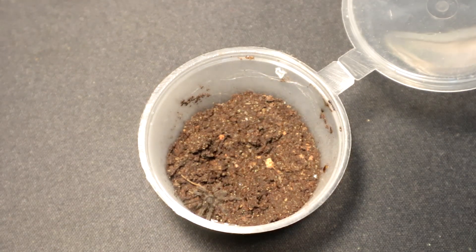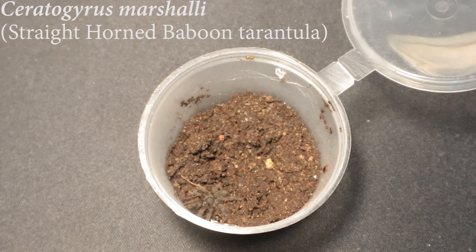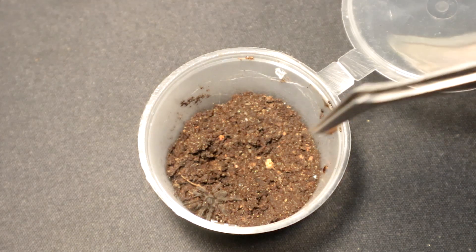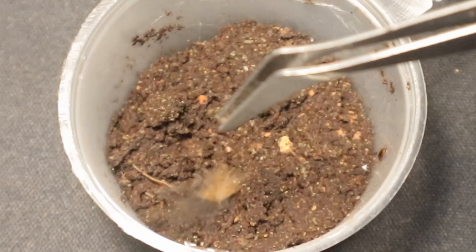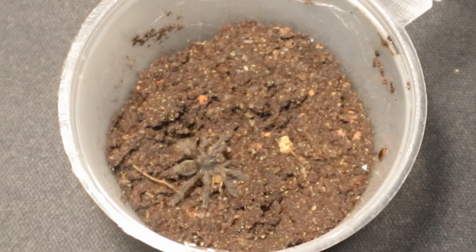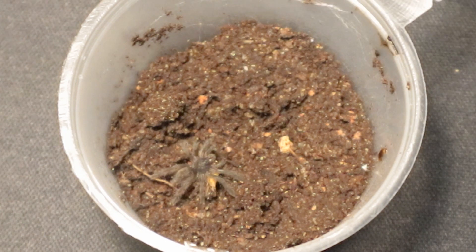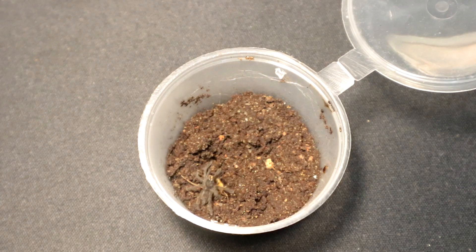Why the heck not, let's just feed the Ceratogyrus marshallis that I have all in one go. Nice! Good reaction time — really cool, really cool species.